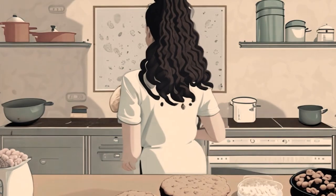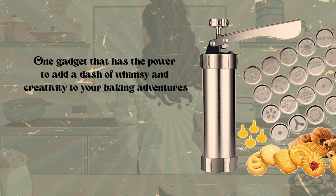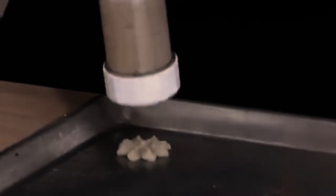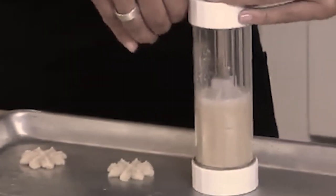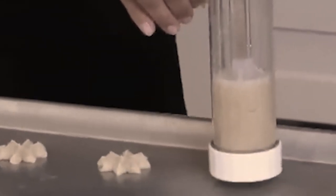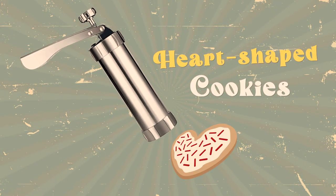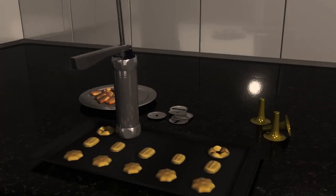Cookie Press. If you're a baking enthusiast, you're probably familiar with the joys of creating sweet treats in your kitchen. One gadget that has the power to add a dash of whimsy and creativity to your baking adventures is the humble cookie press. It allows you to craft cookies in various shapes and sizes effortlessly — from delicate flower designs to intricate snowflakes, the possibilities are endless. Imagine the joy of making heart-shaped cookies for Valentine's Day, adorable animals for a children's party, or spooky ghosts for Halloween. With a cookie press, you can effortlessly switch between different discs or templates, ensuring each batch of cookies is a delightful surprise.